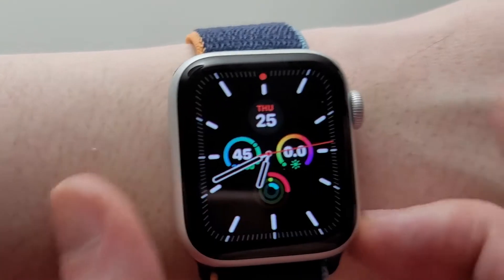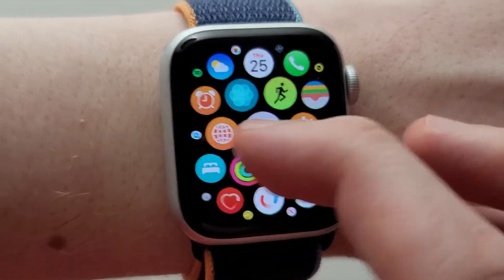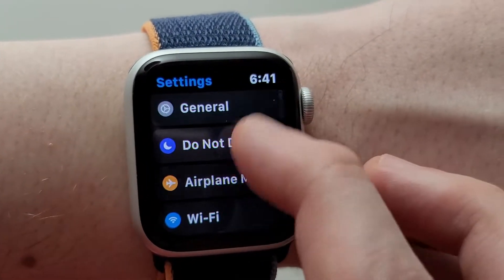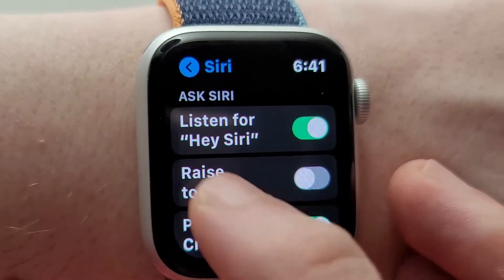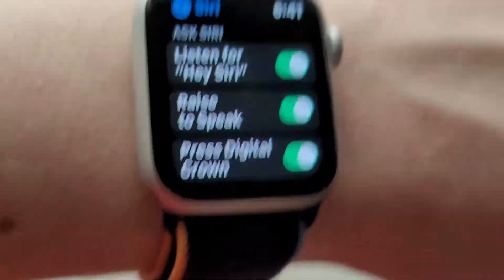So you guys see right here it didn't work. What you have to do is go into your Settings and scroll down to Siri. First, you have to make sure this is turned on. But even after it's turned on — 'What's the weather?' — it still doesn't work.